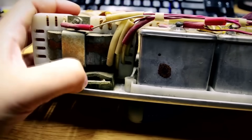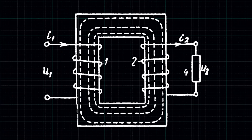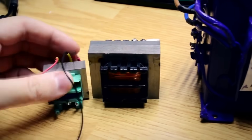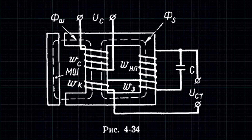Let's start with a regular transformer, which has a primary winding connected to the outlet and a secondary winding from which we draw voltage. These two windings are not electrically connected to each other, and the energy drawn from the secondary winding is taken from the magnetic flux created by the primary winding in the iron core. The more energy that needs to pass from primary to secondary, the larger the cross-section of the magnetic core must be — hence, more powerful transformers are larger.